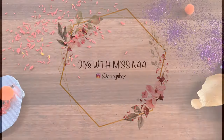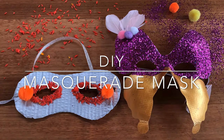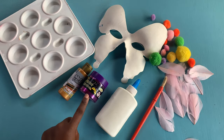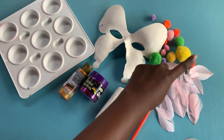Welcome back to my channel guys. If you're new here, my name is Miss Nah and I make easy and simple tutorials. For this masquerade mask you're going to need a palette, paint, glitter, glue, a paintbrush, feathers, some pom-poms, and your mask.